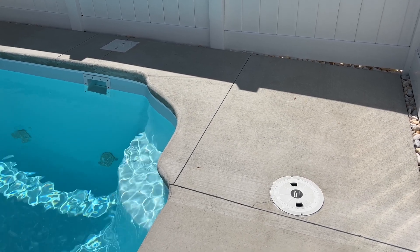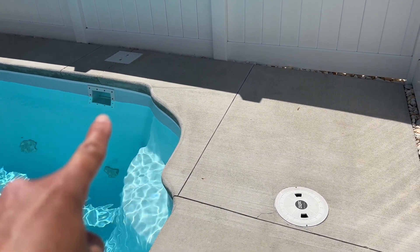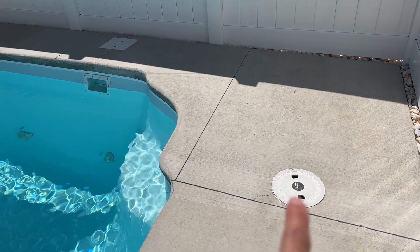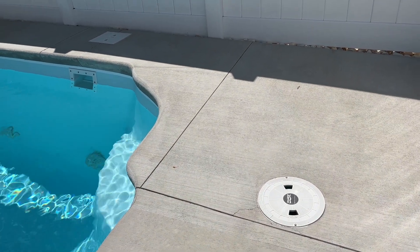What is a pool sump pit or pool sump tube? Over here to the left is where the skimmer is. There is another covered area over here that looks like it could be a skimmer, but it's actually a pool sump tube, and what this is is it shows you where your water table is.